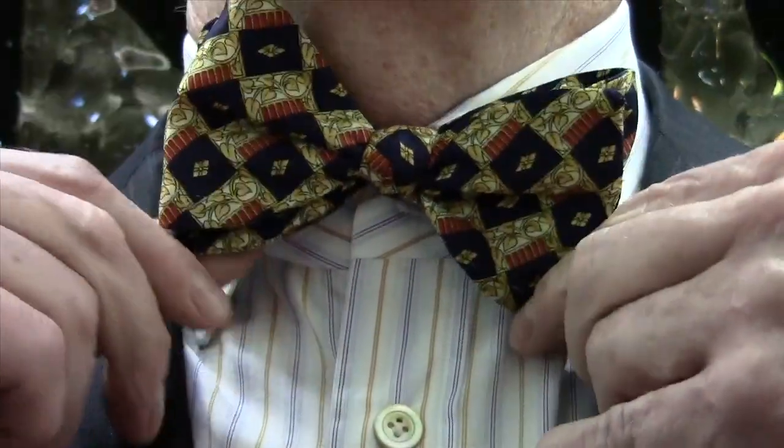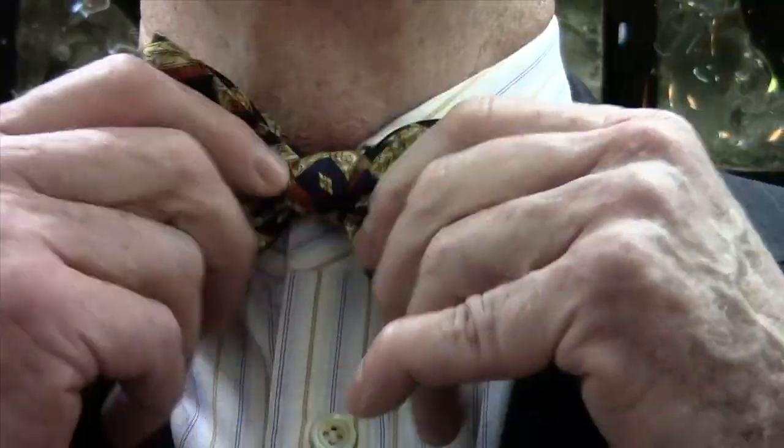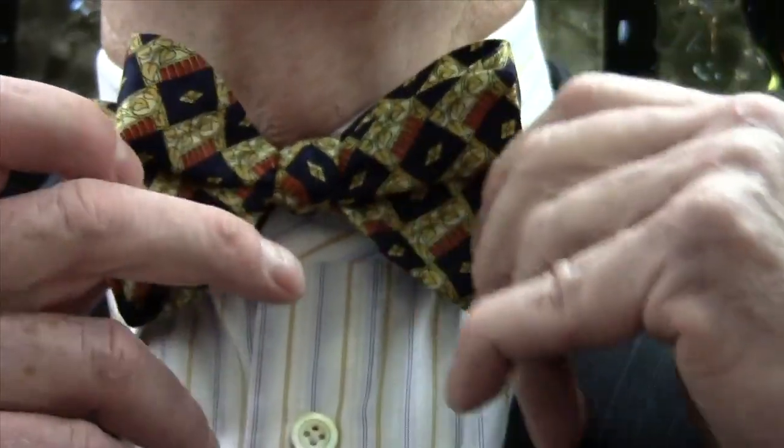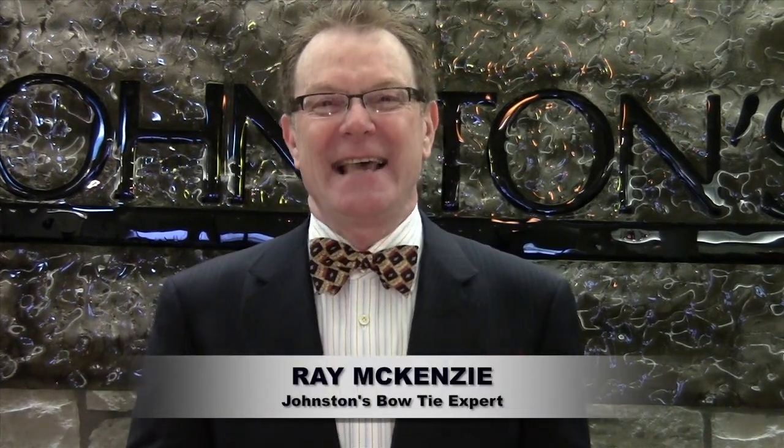I'm not looking in a mirror, so as you can see, it's pretty easy to do once you get the feel of it. And there we have it, ladies and gentlemen — a knotted bow tie. I hope you enjoyed my demonstration. Johnston's Clothiers is located at K96 and 21st on the east side of Wichita. Come on down if you need any further instruction. I'll show you as long as it takes for you to be able to master the bow tie. Thank you very much.